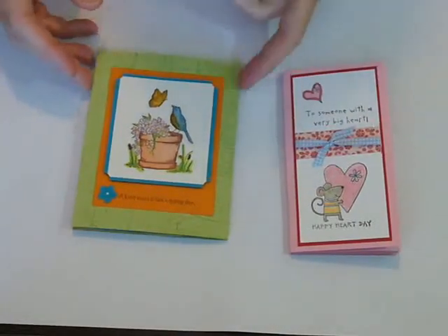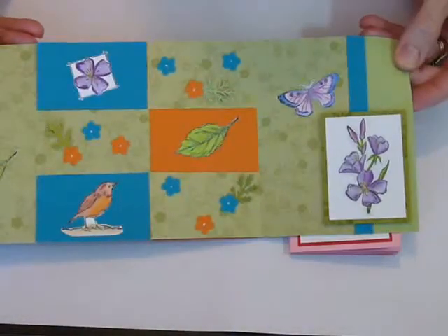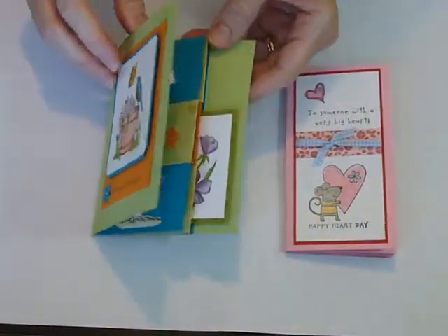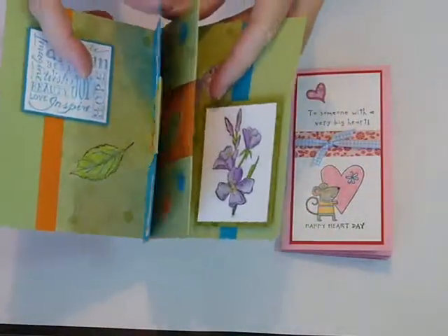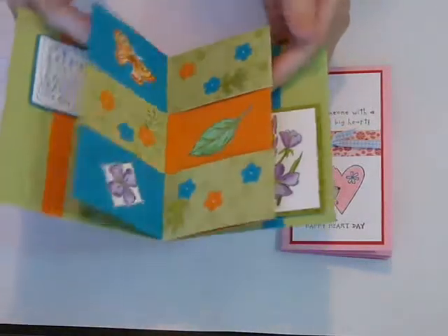I've made two different versions here. This one, if you open it all the way, you see the full card, and then you have to find the secret panel. If you open it, you can grab the center panel and you can open it this way. So that's the secret panel.